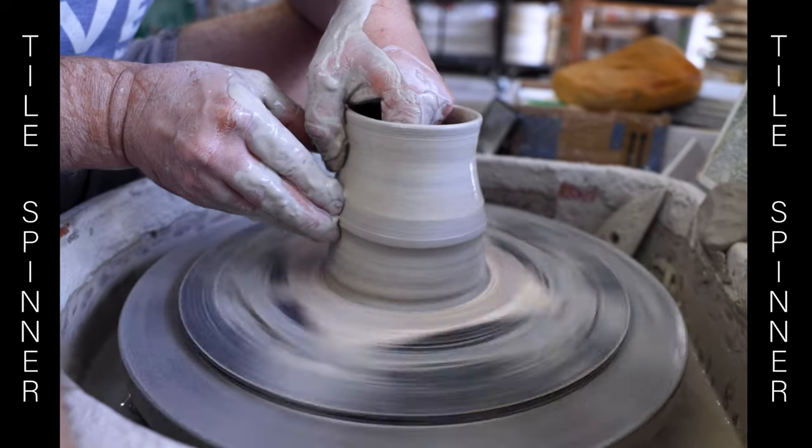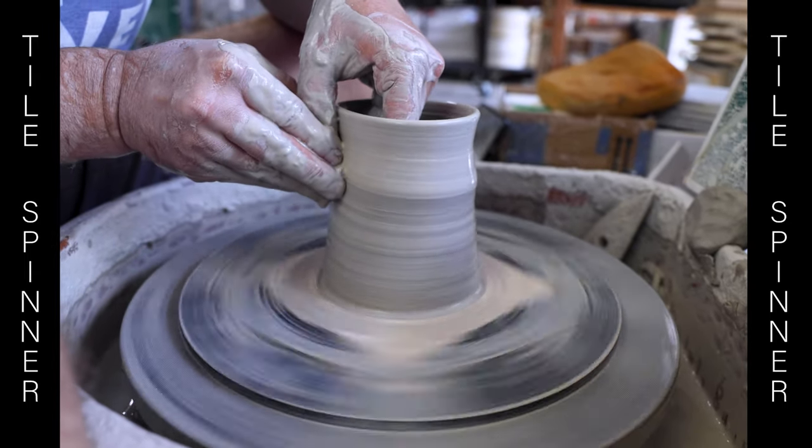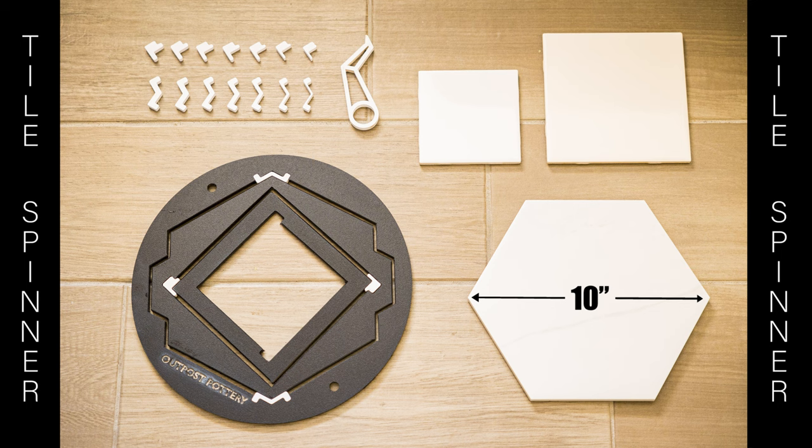The Tile Spinner allows you to use tiles of three different sizes as pottery bats: 10 inch hexagonal tiles, 6 inch square tiles, and 4 inch square tiles.